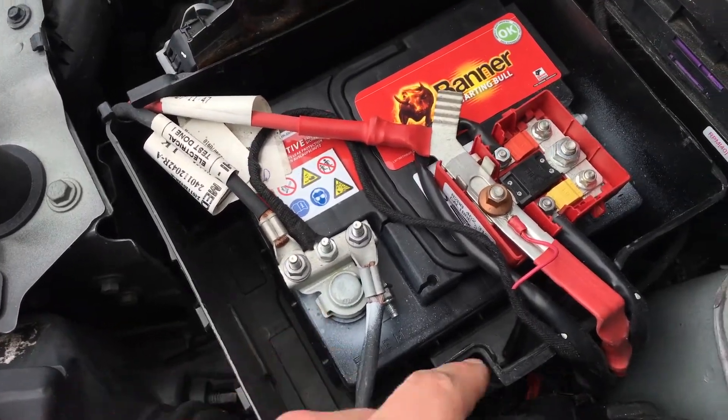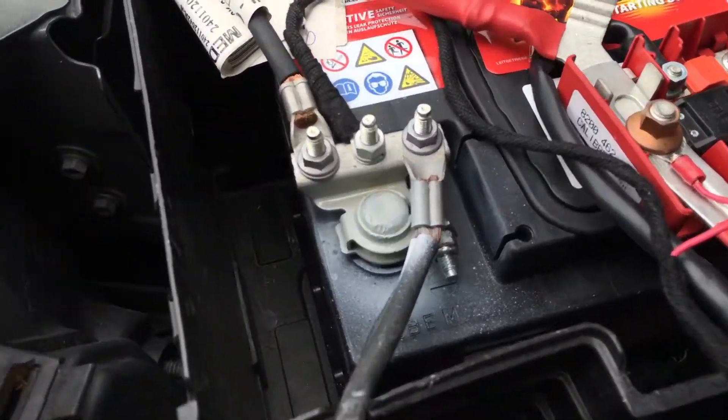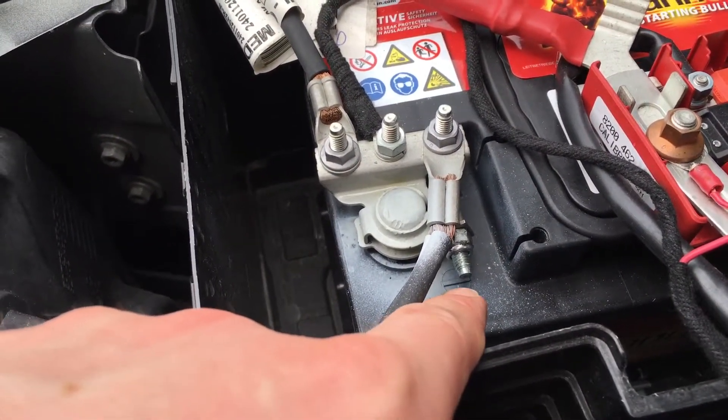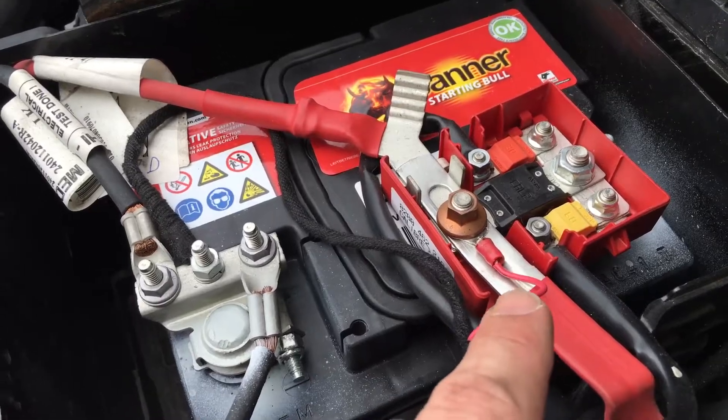This is minus and this is plus. You can see it over there on top of the battery — minus black, plus red.